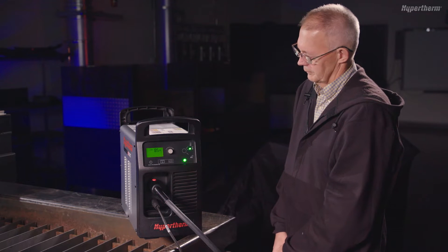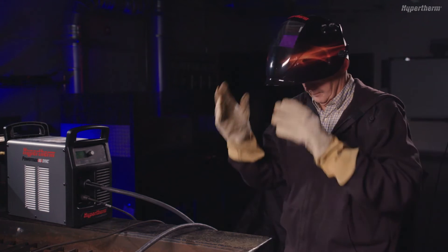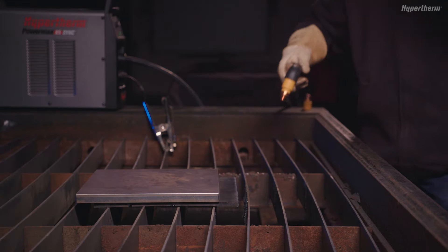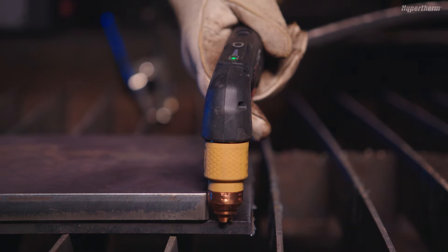You are now ready to cut. Remember to always wear the appropriate personal protective equipment when operating a PowerMax Sync. Place the torch at the edge of the material. Hold the torch perpendicular to the workpiece so that the cartridge is at a 90 degree angle to the cutting surface.